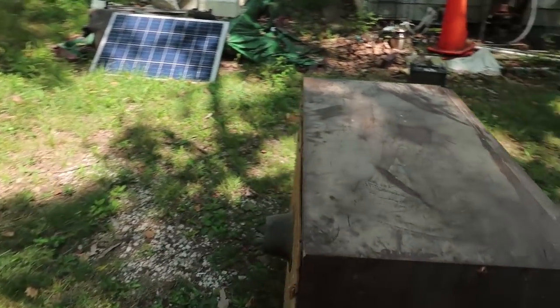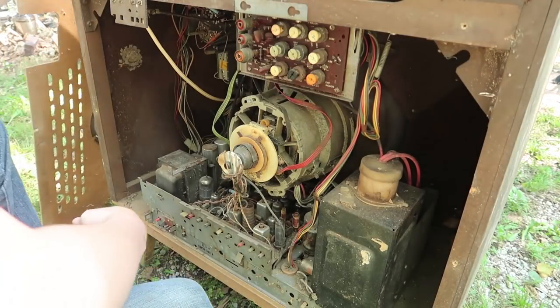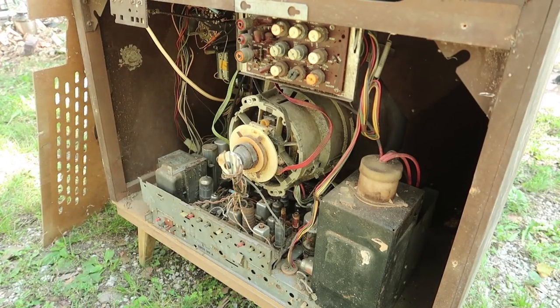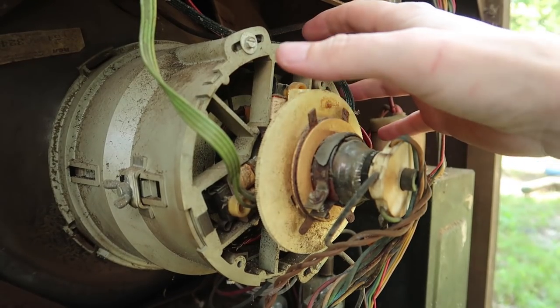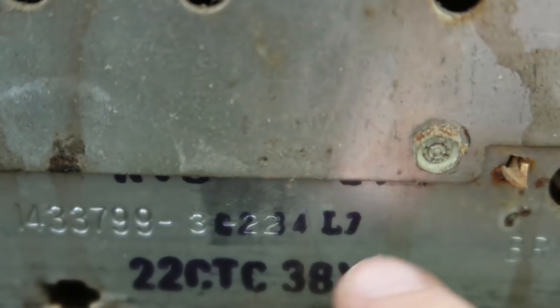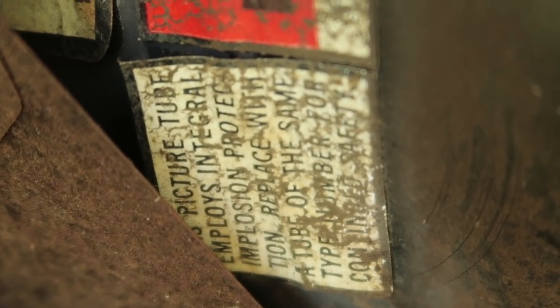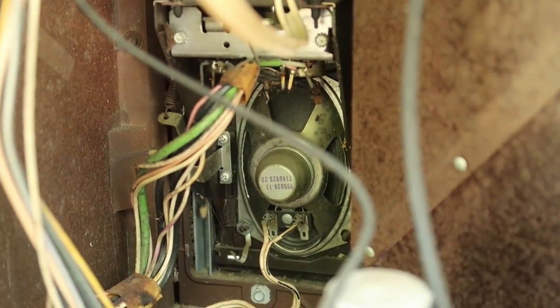Let's open it up, take a look inside, and then I have a variac so we can try to slowly bring it back to life. Turning it upside down actually did a good job of cleaning out a bunch of the junk. I love how this looks — it's just so big and overkill compared to later ones. The chassis is a CTC 38 XA. We can remove this plate to see if we can figure out what model this was and what year it's from.